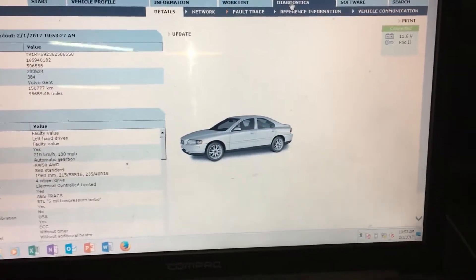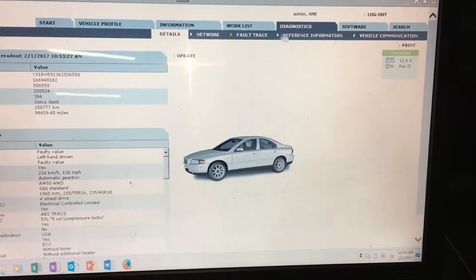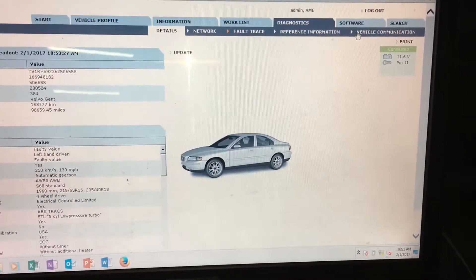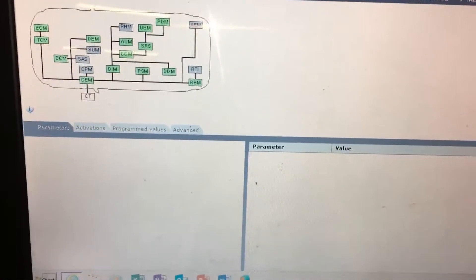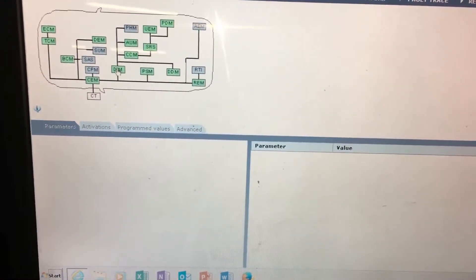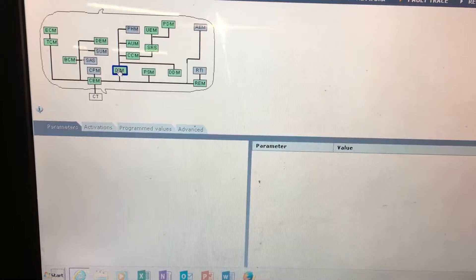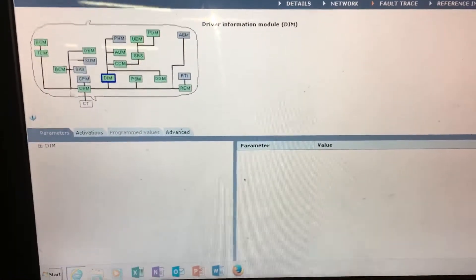Once the scan ran through, what you're going to want to do is go into Vehicle Communication. The whole time you want to make sure your ignition's on position 2. And once you're there, you're going to want to press the DIM, which is the Driver Information Module.